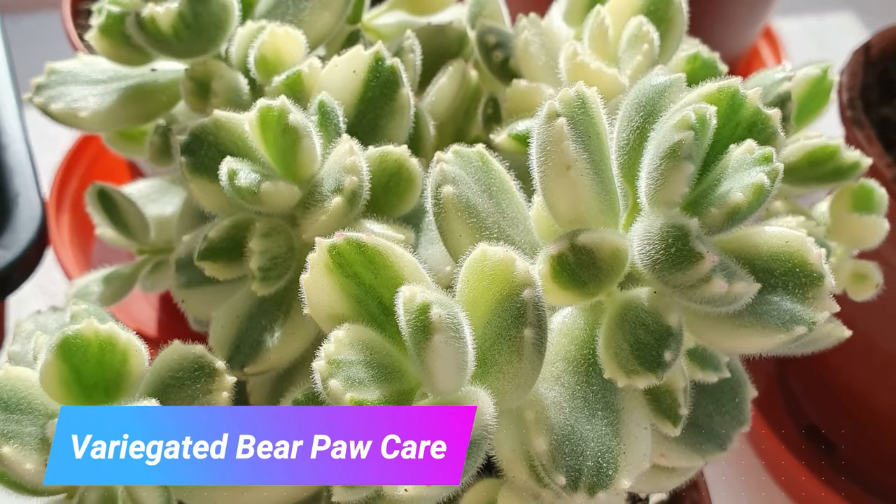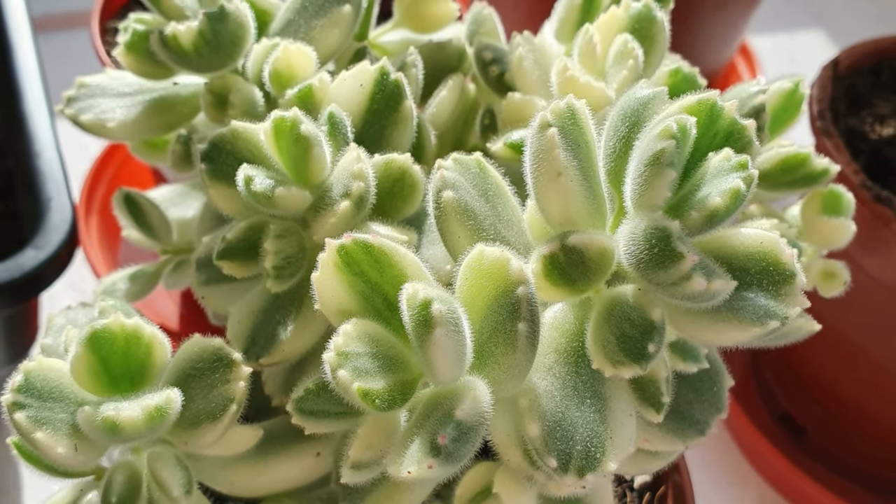Care for the variegated version of bear's paw is pretty much the same. The variegated version for any plant is a little bit slower than the non-variegated version. I just feel like it can't take as much intense sun as the non-variegated version, so just keep that in mind.